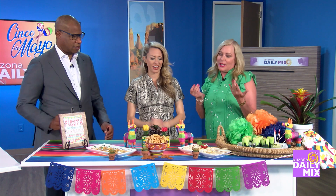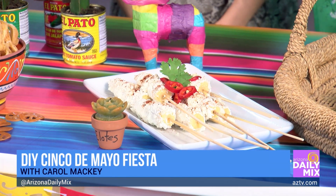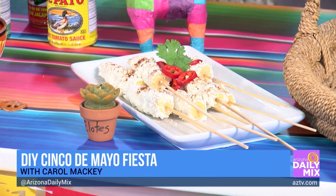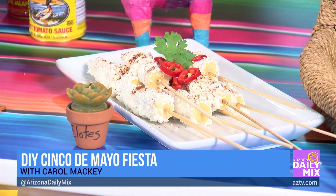The first appetizer is elotes — Mexican street corn. I use little mini canned corn, which is so cute. The traditional toppings are mayo, sour cream, and cotija cheese. You could grill the corn for extra flavor, though it didn't show grill marks on the mini cobs. They're already soft, so they're easy to serve.